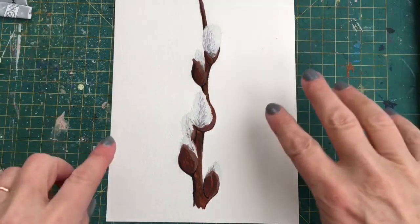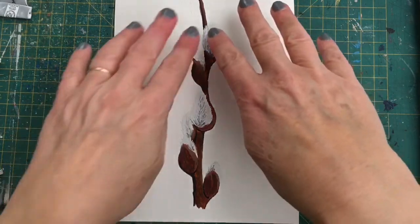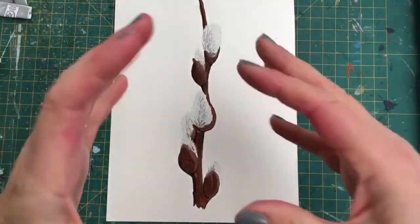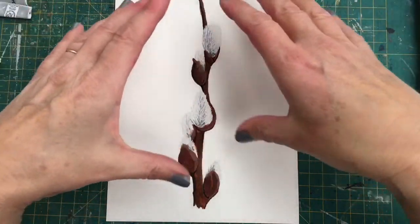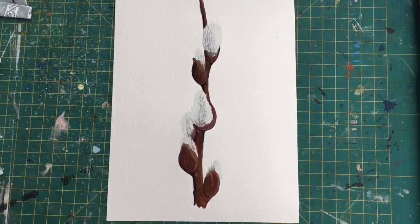I'm going to finish this by just putting a light colour on the background, because I want the Pussy Willows — the flowers — to stand out a little bit more. On the white background they're not standing out enough. You don't have to do that; you might be happy with the result. I hope you enjoy — like I said, if you don't have gouache then use watercolour or even acrylic, but work light to dark with both of those mediums. See you next time, bye for now.